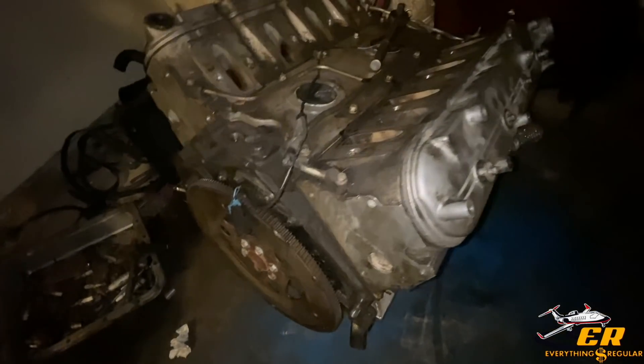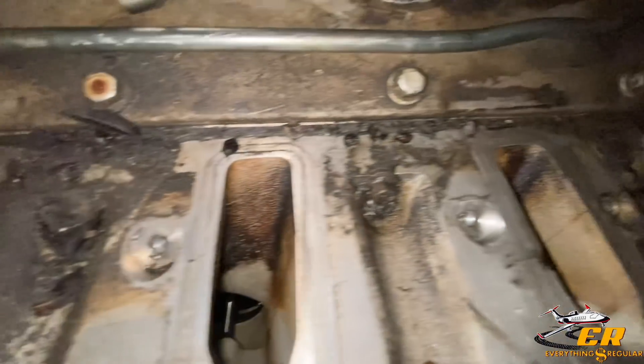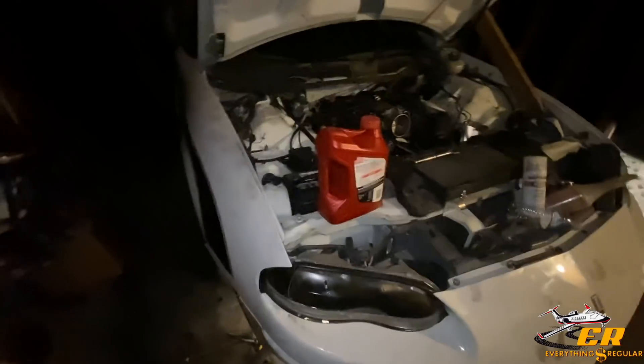We do have the old 6.0 motor right here. You guys can see how dirty and burnt out and gunked up it is — this thing was whooped. It is an LS2, which is what people want. But we got the 5.3 in there.